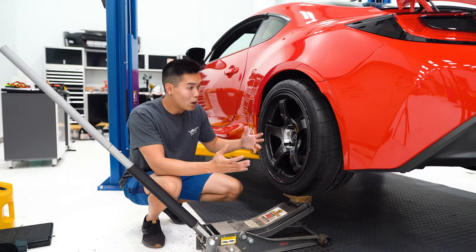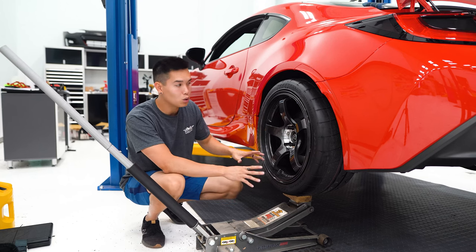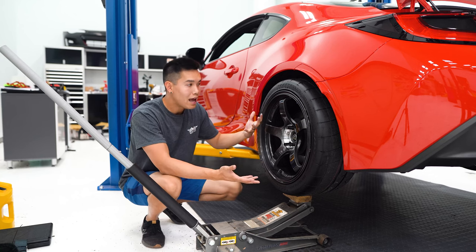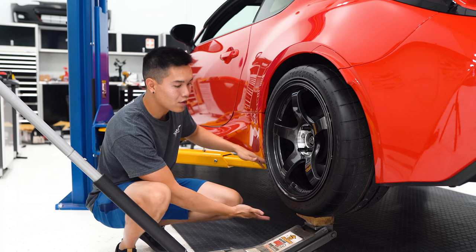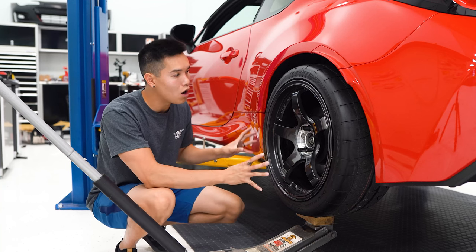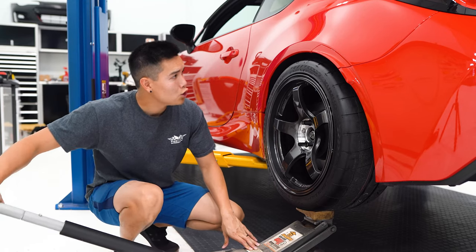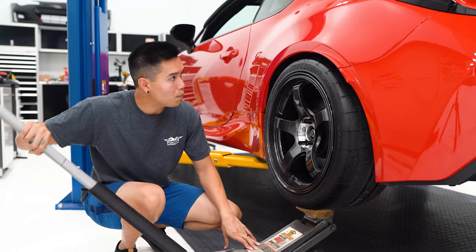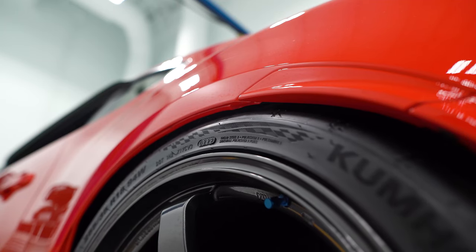This is a pretty standard way of measuring your suspension travel. Right now with no pressure underneath the wheel, the coilover is extended as far as it can go — if the car were to lift any higher, that would lift the wheel off the ground. When I jack this up, ideally you'd measure the stroke, but we're going to run into the issue of hitting the quarter panel.